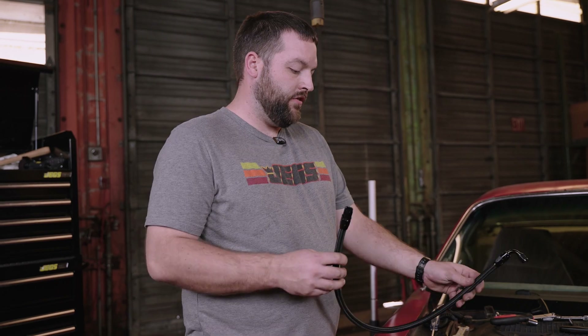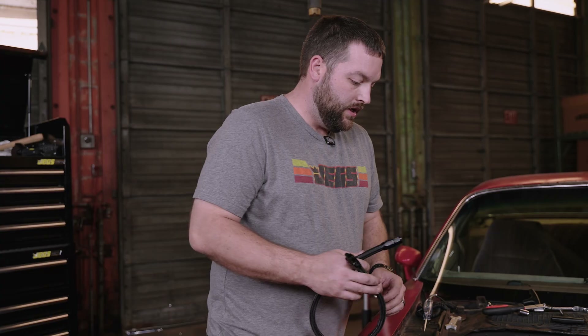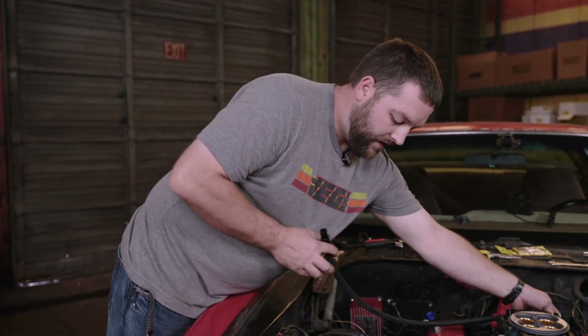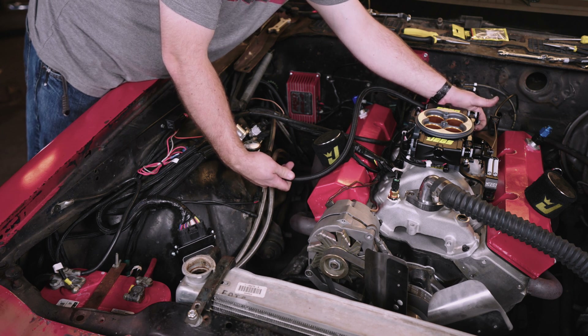Now I've got my new fuel line, which is going to connect from my fuel pressure regulator over to the back of the throttle body unit. The inlet is on the driver's rear, so I've got a 90-degree fitting on one side. I've shaped it into an S and we'll go ahead and get this thing installed.